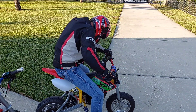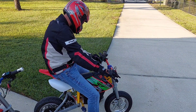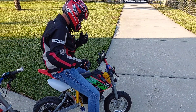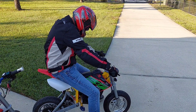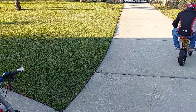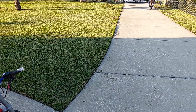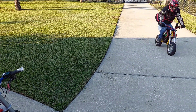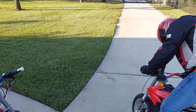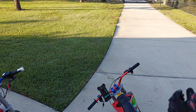All right, here we go — start off in first. Only got front brake. I'd say just pull it up in first. Whoa, that caught me off guard — first gear, here we go!